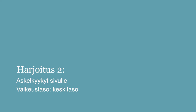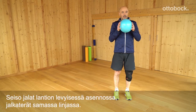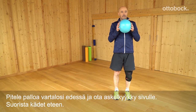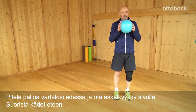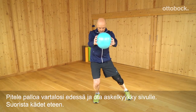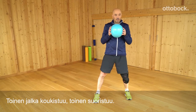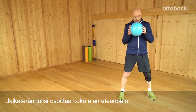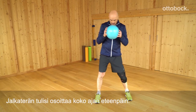Side lunge step. Stand with your legs hip-width apart and feet at the same level. With your arms extended, hold a ball in front of your body and take a lunge step sideways by setting the leg straight to the side while bending your knee. Your foot should point forward the entire time as you move your knee over your foot.